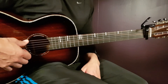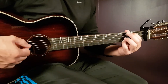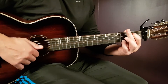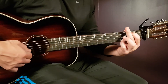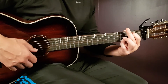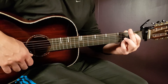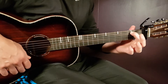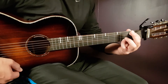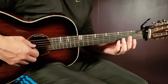Capo on first fret, and we'll go through the chords. We have first the E minor 7 — that will be open E, second A, open D, open G, open B, and third E for this song. Normally it's just open, without the third E, but this song needs the third E in the end there. So that is E minor 7.